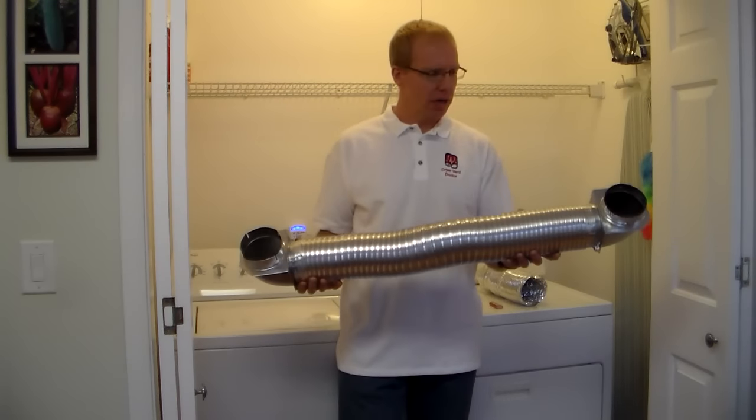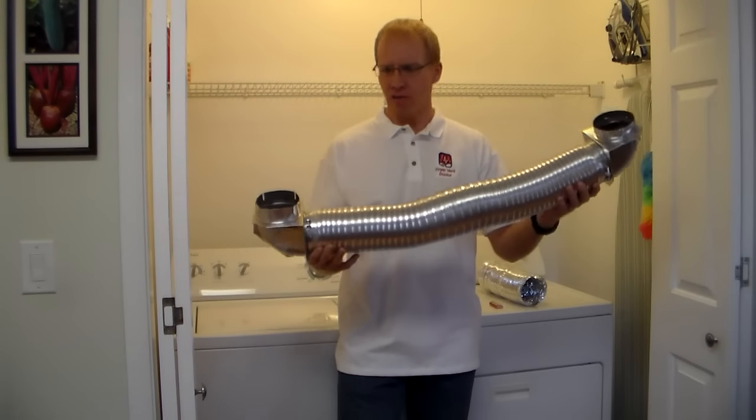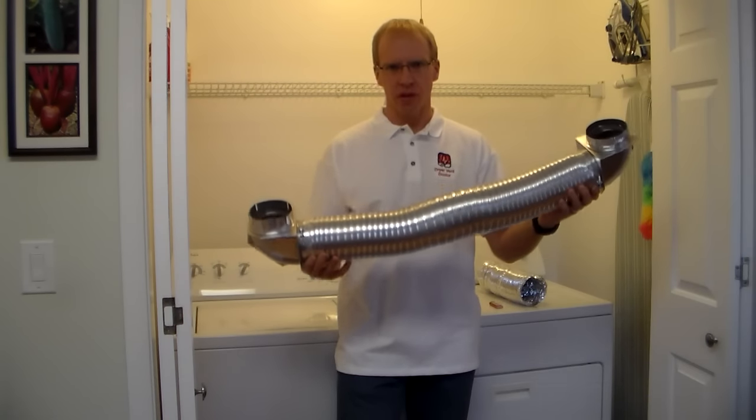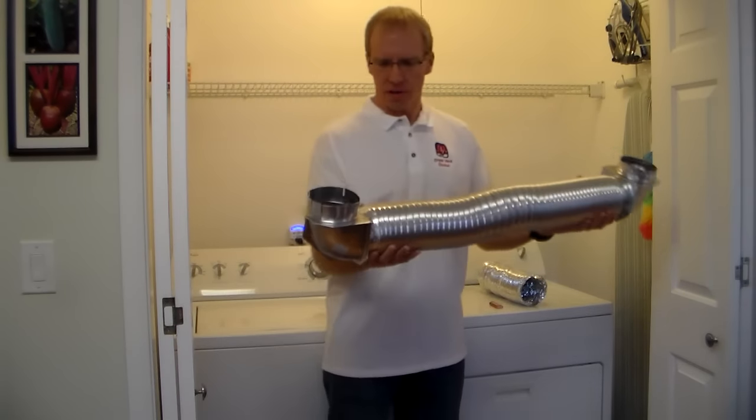Hi, I'm Matt with the Dryer Vent Doctor. What I have here is an all-metal dryer vent transition duct kit. These are the kits we use to install the dryer to the wall when we do our dryer vent installations.